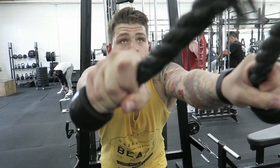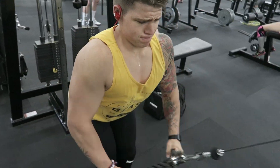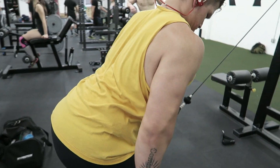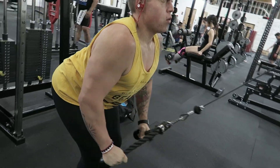After that I moved on to rope pullovers. A big tip on this movement is to keep your arms as straight as possible and stretch your lats out at the very top. Come down in a controlled manner, and when the rope is closest to your body at the bottom, try to spread the rope out as much as you can.